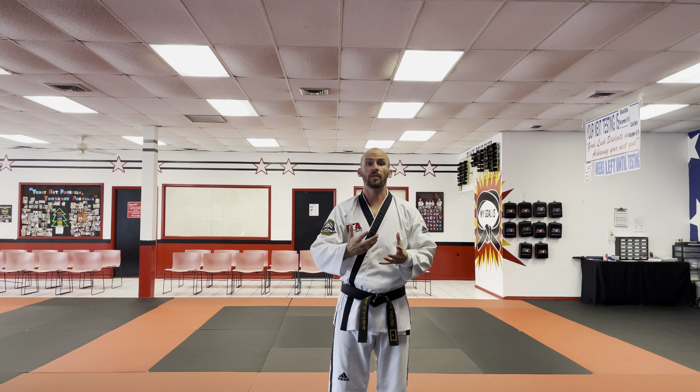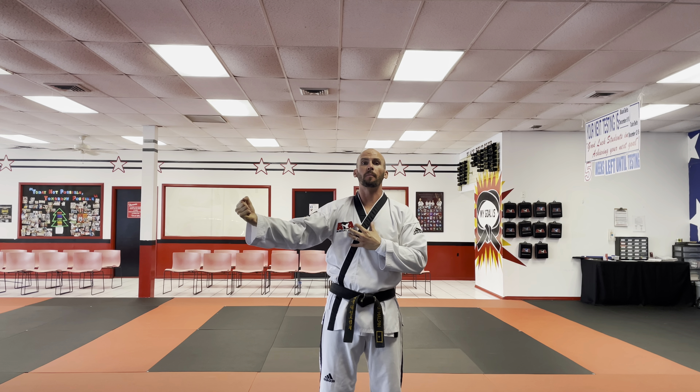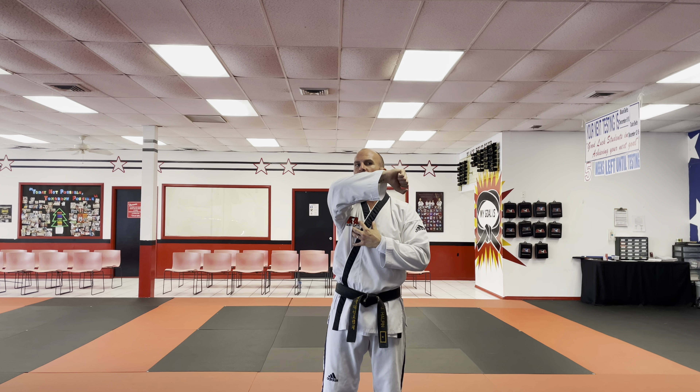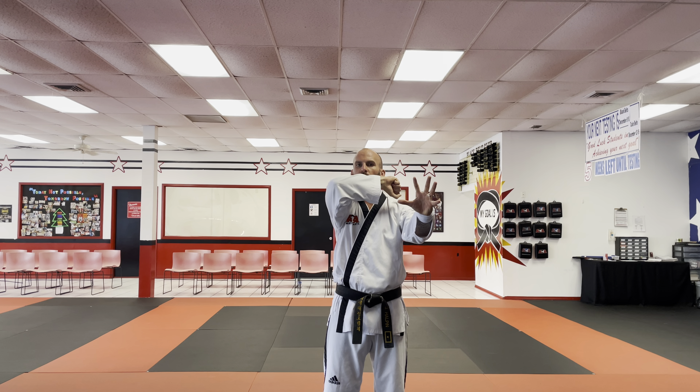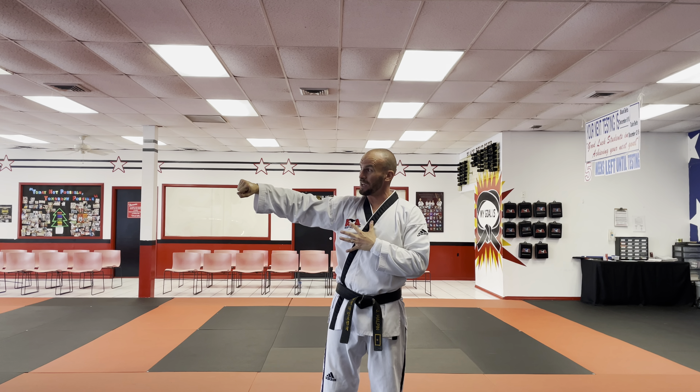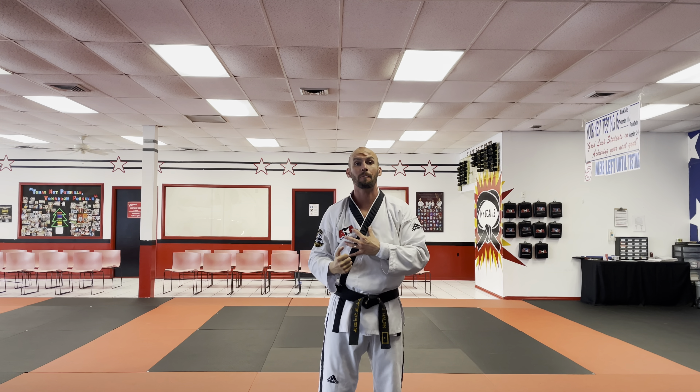Now depending on which hand you're using, you want to cross that arm on top. If I'm going to be using my right hand, I'm going to bring it across my body all the way to the opposite ear, and notice that my palms are facing outward. This is so when I do the back fist, I can flip my hand and get a little bit of a snap at the end.